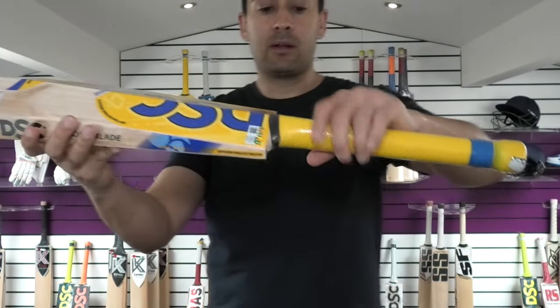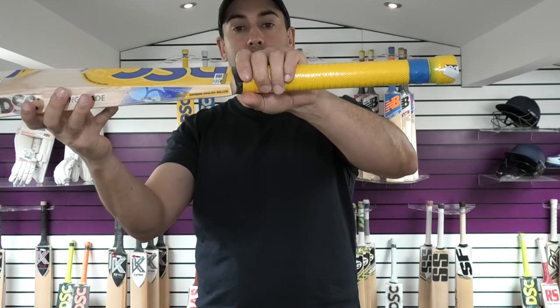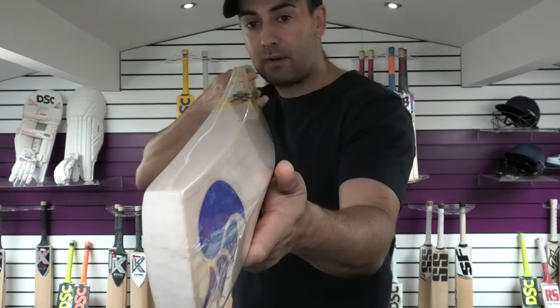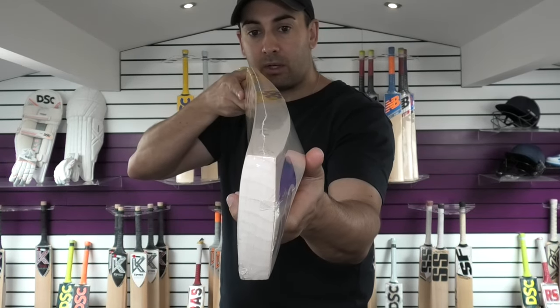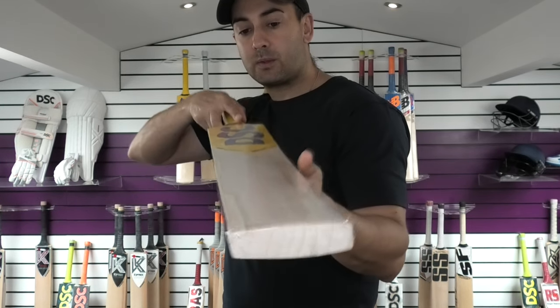It's a very nice looking bat. For the grade, you've got a slight semi oval handle, even thickness all the way up. Feels nice in the hands. If you have a look at the bow, you've got a gentle bow down towards the toe, going from around about a mid blade down towards the toe.